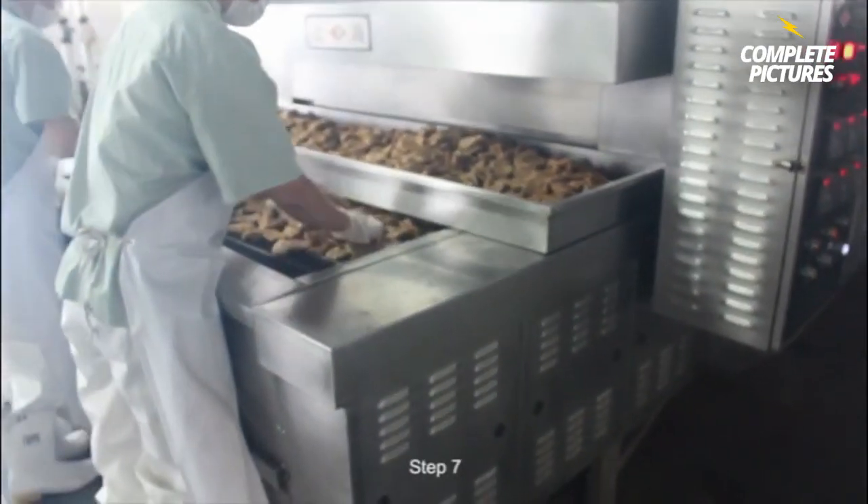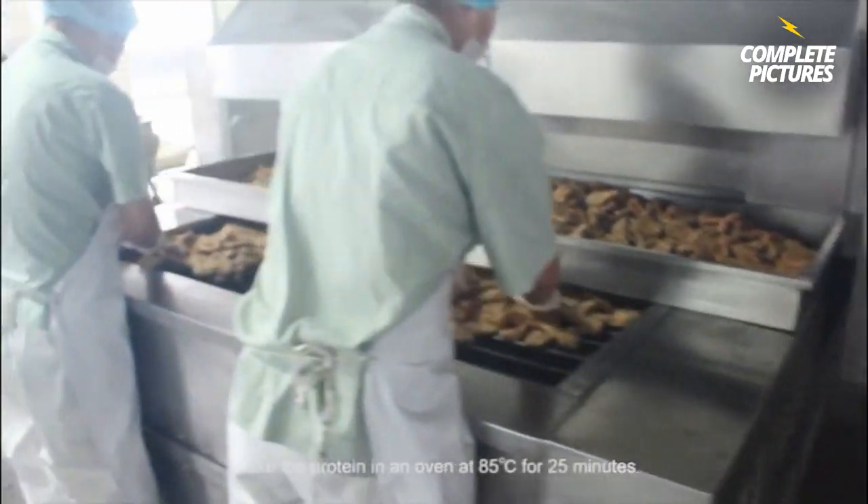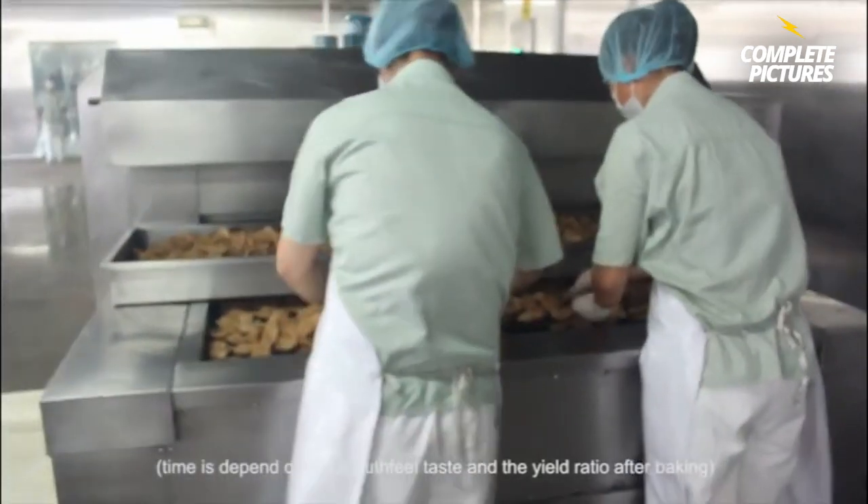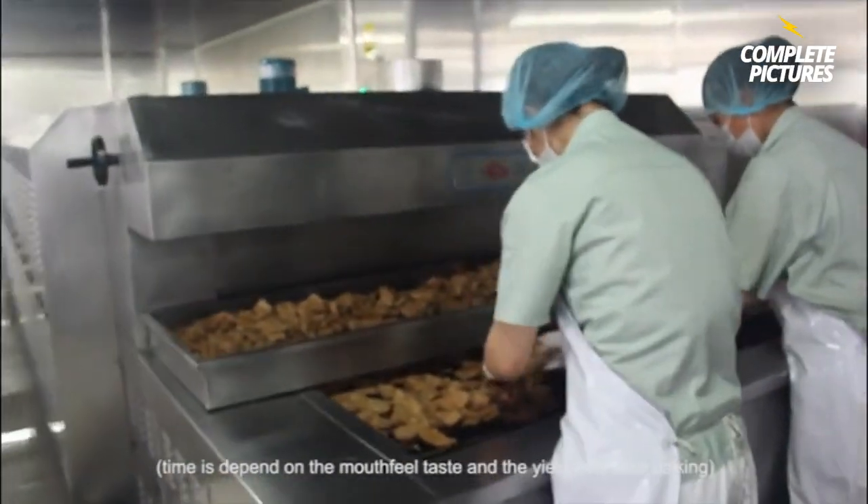Step 7. Bake the protein in an oven at 85 degrees for 25 minutes. Time depends on the desired mouthfeel and the yield ratio after baking.